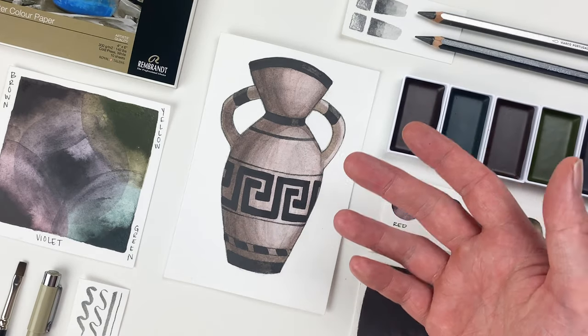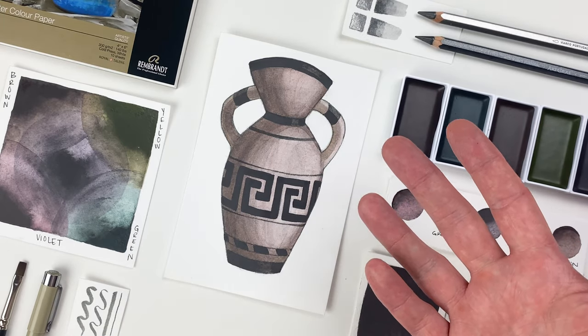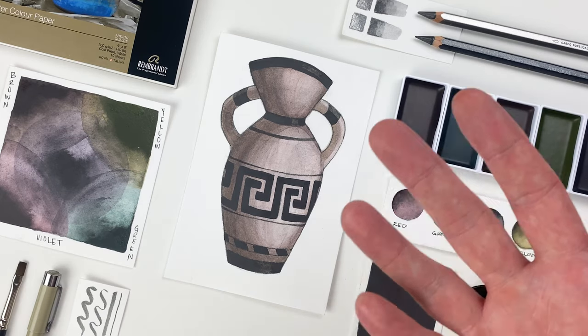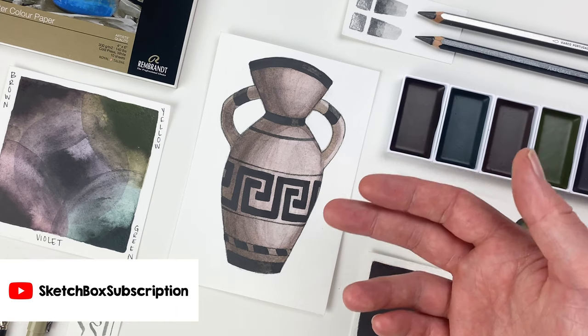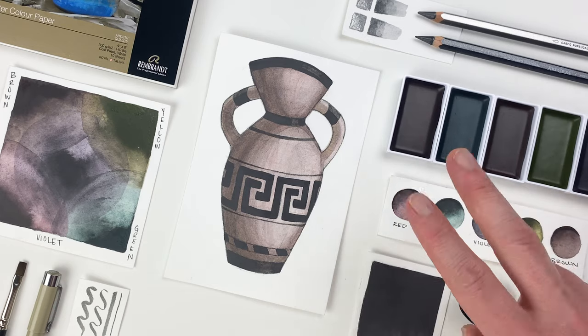And with that, our vase is complete. Hope you enjoyed the video, learned a few things, and if you post your work online make sure you use hashtag SketchBoxJuly. We love seeing what you all create each month. Head over to our YouTube channel where you can like and subscribe, and I'll see you next month.